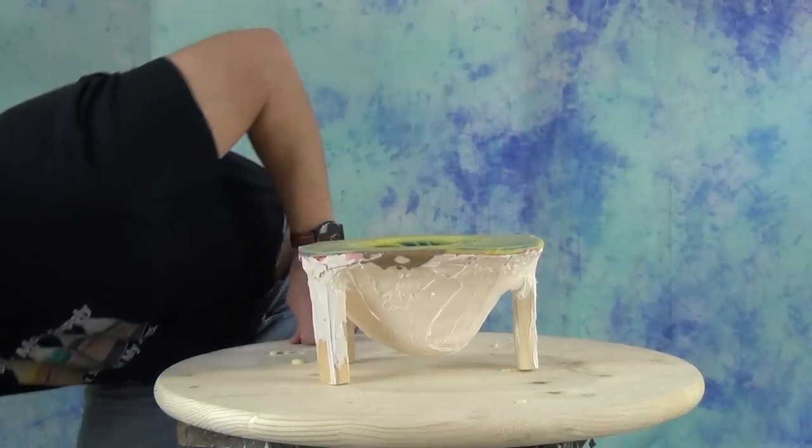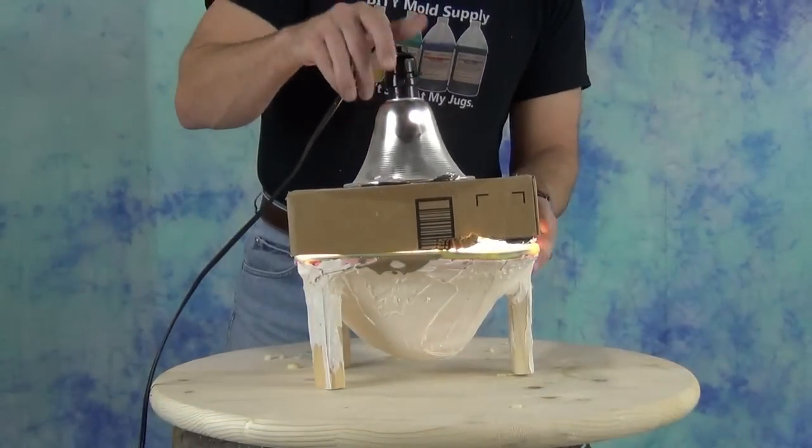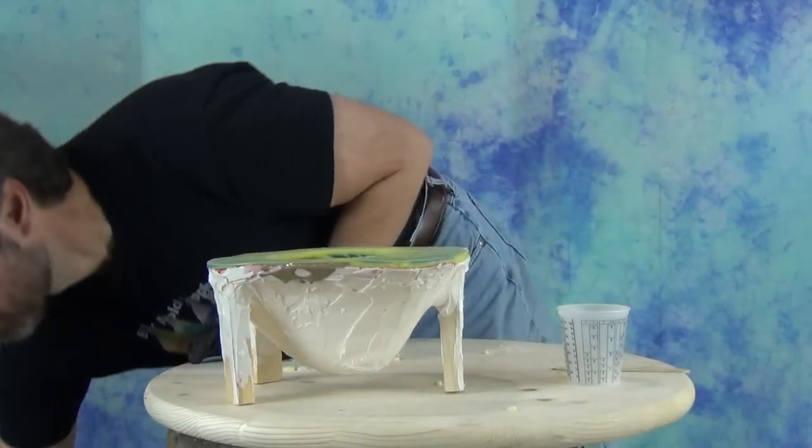Foam likes warm temperatures. A warm shop environment is going to create a better skin, so we're warming up the inside of our mold with a heat lamp and preparing it for our casting process.